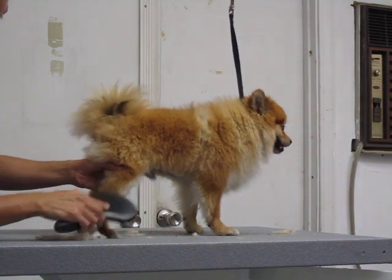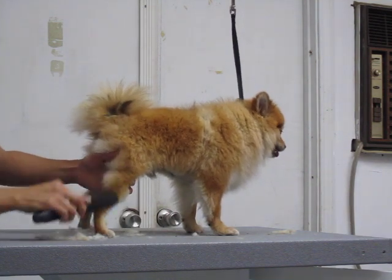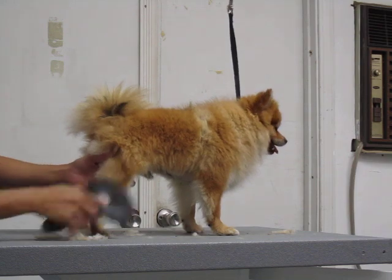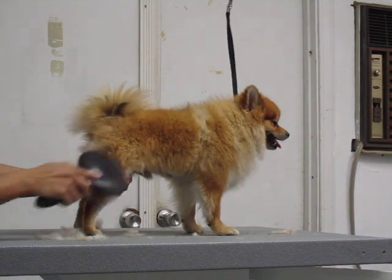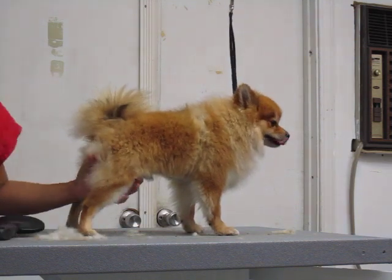I'm going to start down here. You're actually pulling the hair down — I'm brushing from the skin out, and pulling it down. A good tip I've learned is: a brush will do all the work, and a comb will never lie.